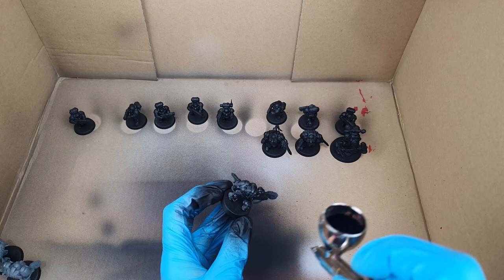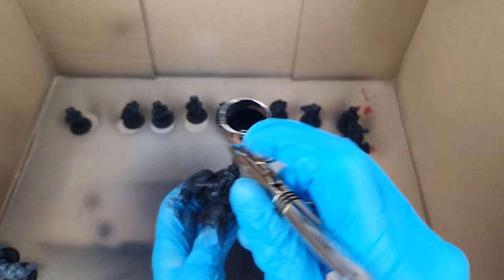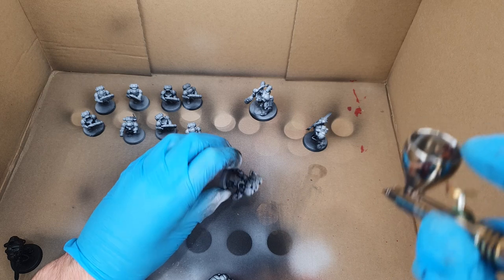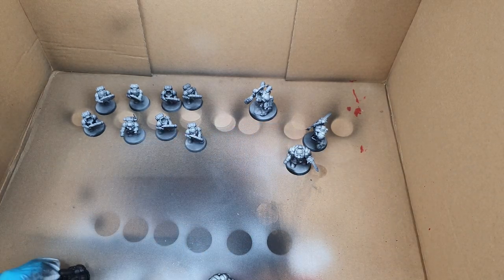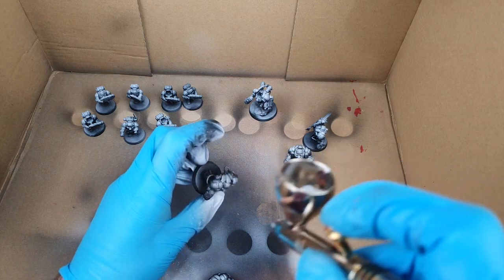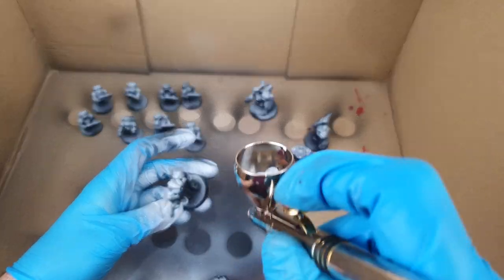After this, along with all the other models of the boarding patrol, they were base coated black before receiving a zenithal prime of white ink from above. While I remain sceptical about how effective this is for most average painters due to the thickness and opacity of our paints, it does help to show the detail on models, which can be helpful when painting small features like inlaid patterns.